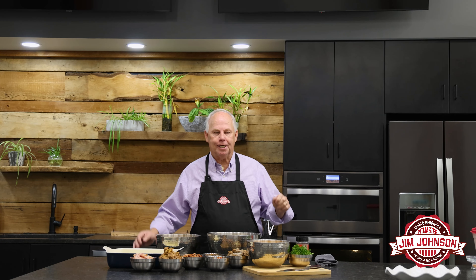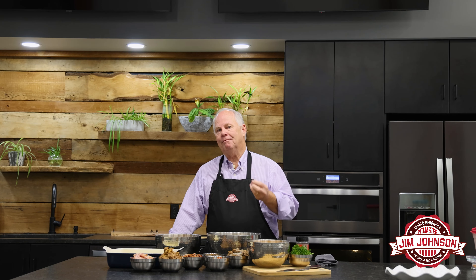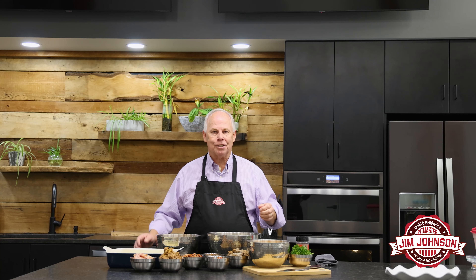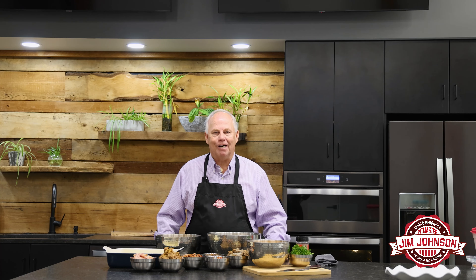Hello everyone, Jim Johnson here. Today we're gonna make something very, very simple. As you know, I try to do it five ingredients or less — went a little overboard this time, but it's still gonna come together very well.